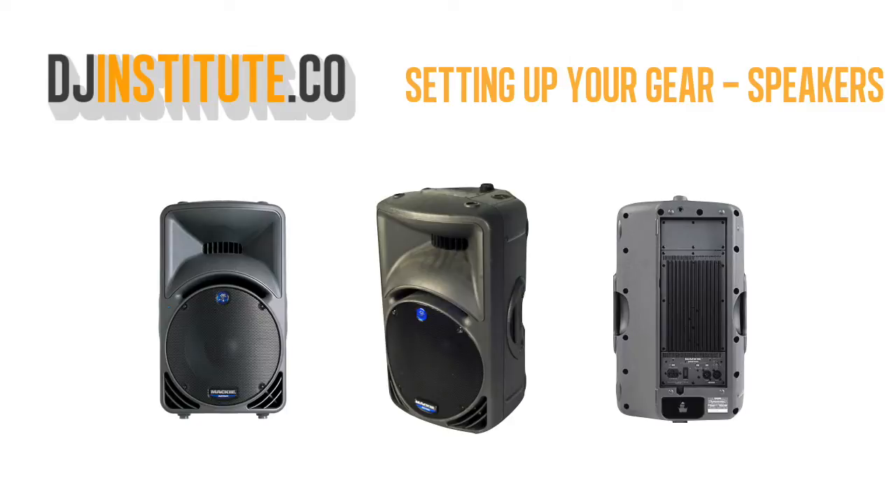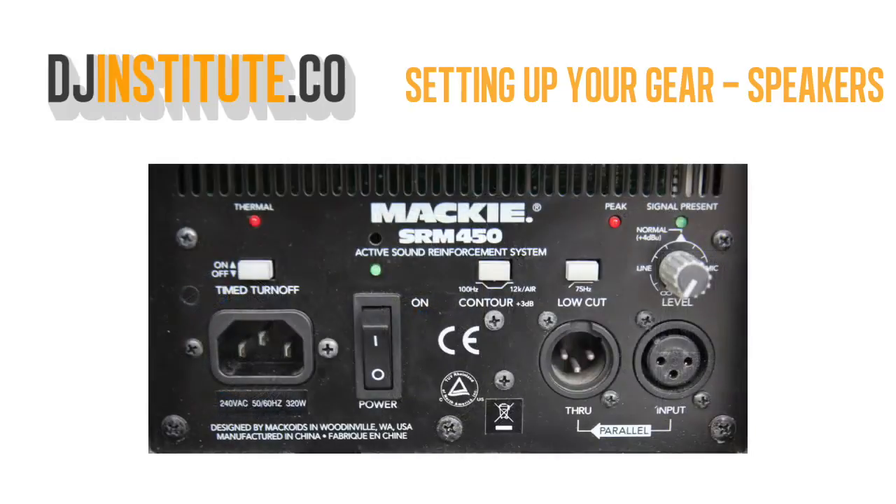Most of the time when you're setting up your own gear, you'll most likely be using actively powered speakers. This means that the speaker is powered separately with its own power supply unit. Other speakers are passively powered, which means they draw the power from the same cable as the audio cable. We won't be going through those types of speakers in this course.